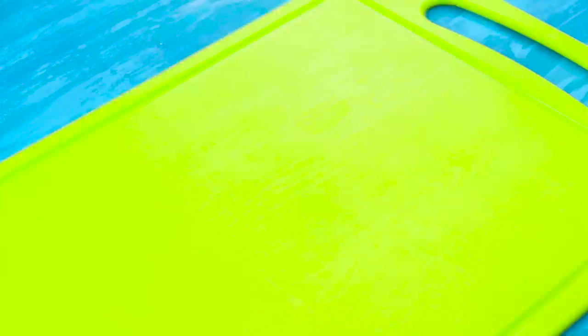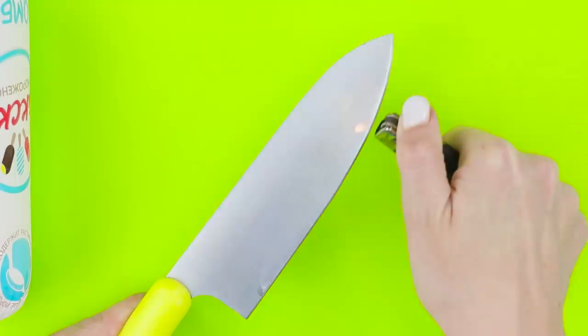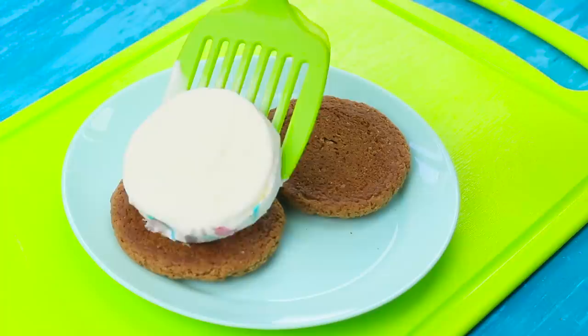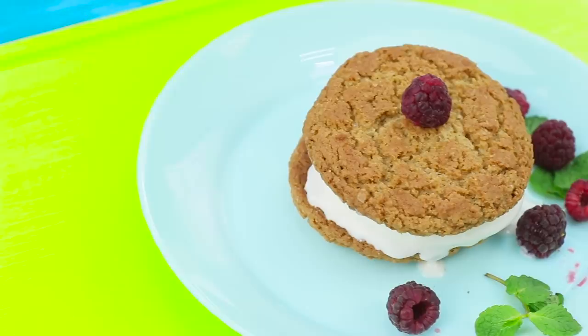Now take a bar of ice cream. How can I cut it without making a huge mess? It's easy! Heat a knife with a lighter. Now everything will go smoothly. Cut off a piece and put it on top of a cookie. Cover it with one more cookie on top. Remove the plastic and decorate with berries. What could be better than fresh oatmeal cookies? Only two cookies with an ice cream filling.